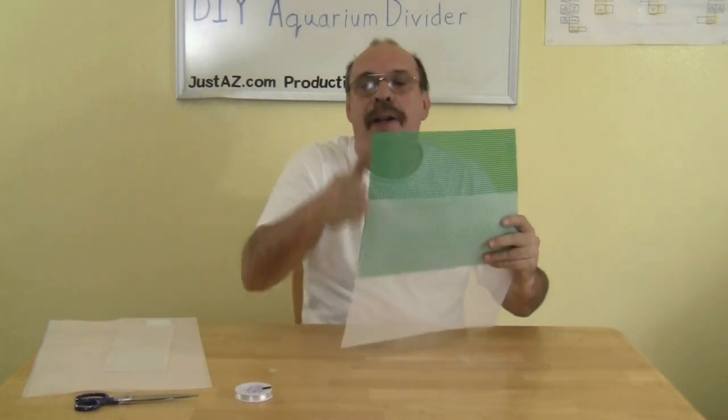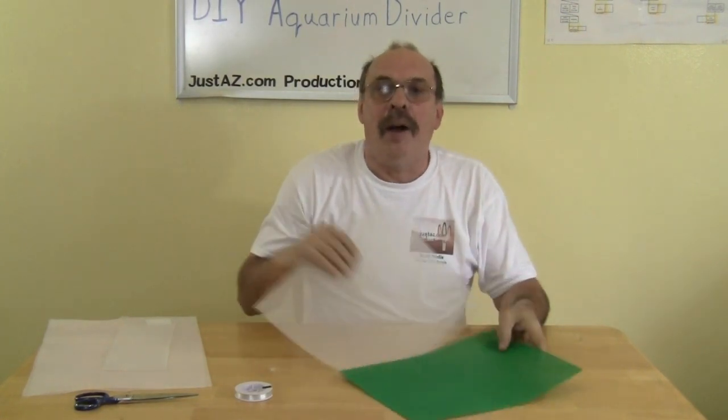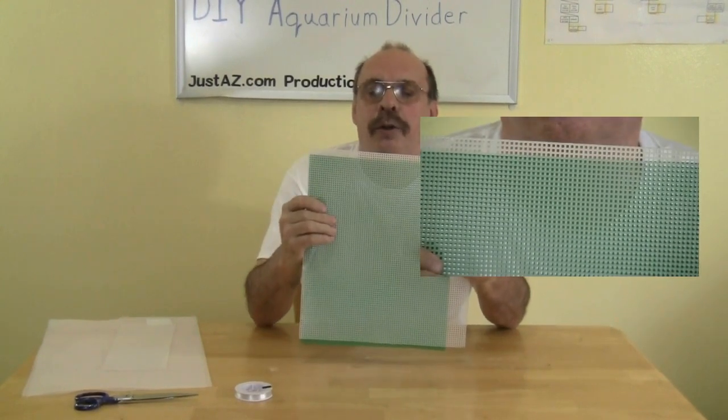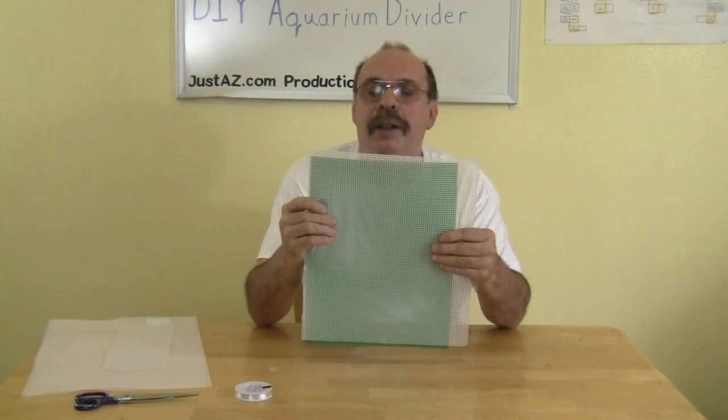If you need to create a bigger piece of mesh, you can always stitch two pieces together with fishing line. You can also use more than one binder on the side, since binders are generally only 11 and a half inches tall. If the holes in the mesh are too big and you're worried about fry or small fish getting through, you can offset the holes by putting two pieces together.